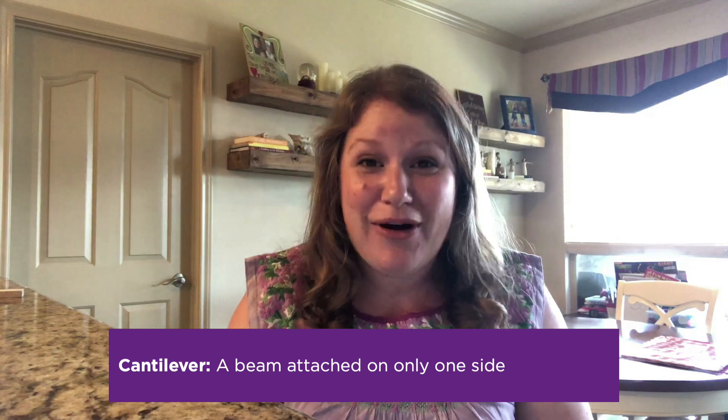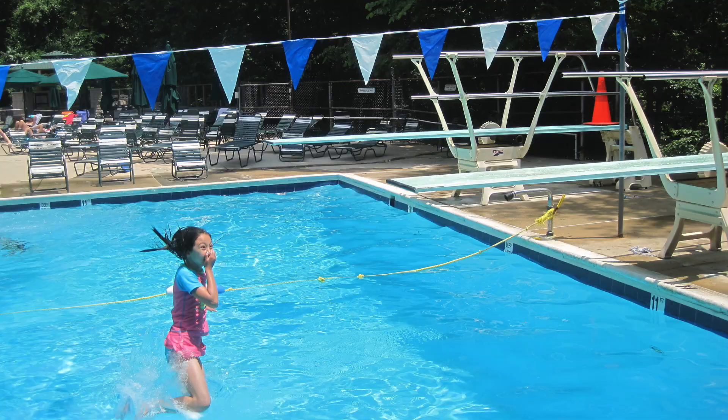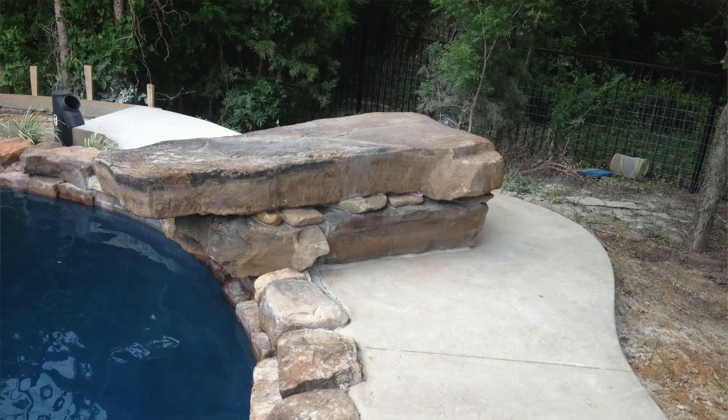Can you believe that cantilevers are a big part of summer fun? You've probably seen a cantilever before if you've been to the pool recently. A cantilever is a long beam that extends and is only fixed at one side. Have you ever seen a diving board? If so, then you've seen a cantilever. Or maybe you've seen a diving rock — a rock attached at one side that extends where you can jump off of it. Cantilevers are so much fun and you can see so many different examples.